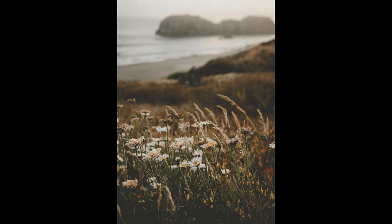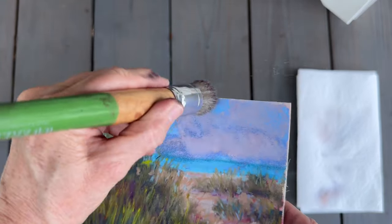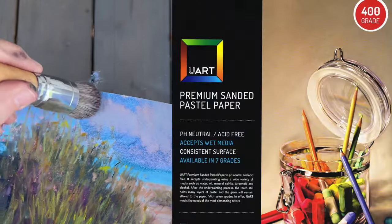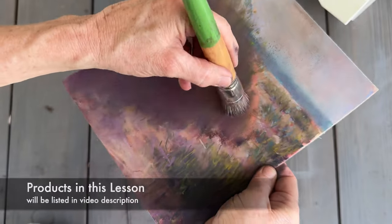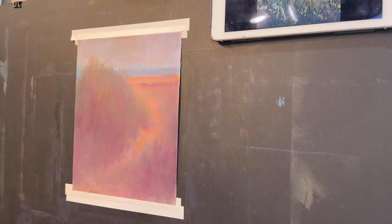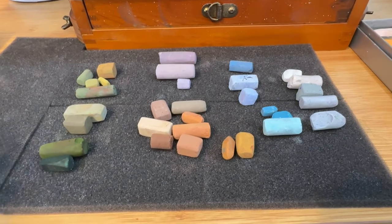The surface I chose is one I repurposed. I've been repurposing older paintings this month — I'm using a stiff bristle brush to brush off the pastel from this sheet of UArt 400 pastel paper. You can use a new sheet of pastel paper, but I do recommend using a sanded surface for the purposes of this technique I'll be sharing today.